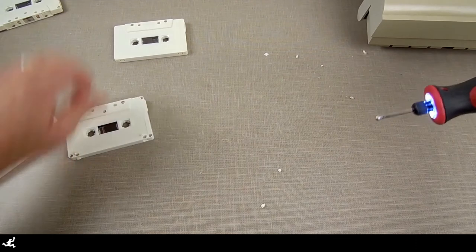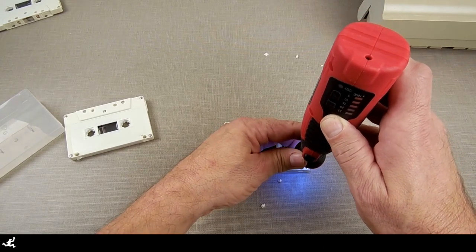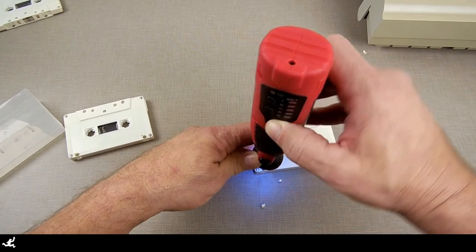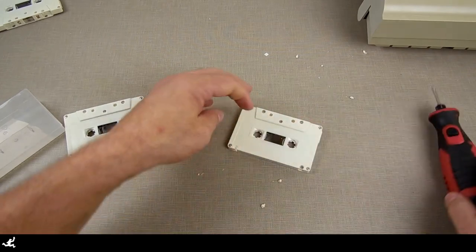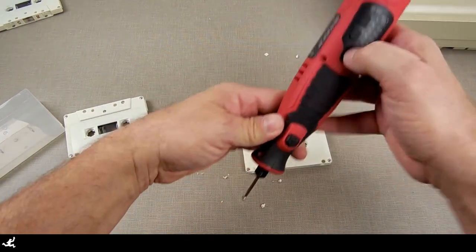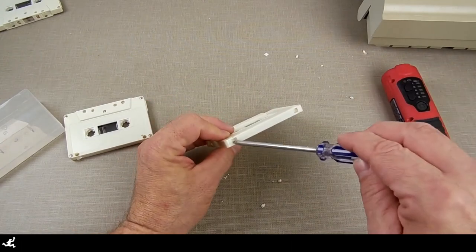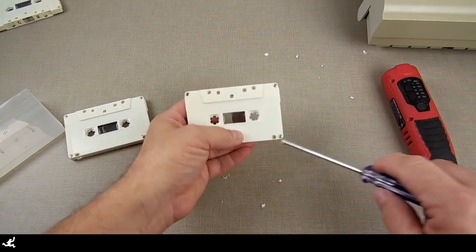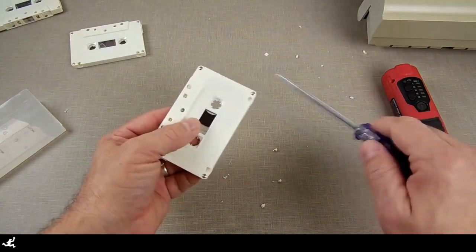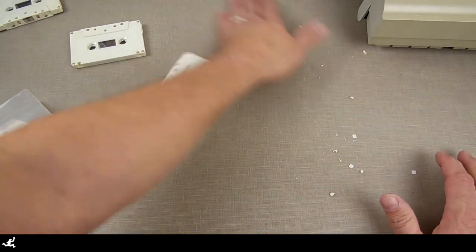Some people like to hold the Dremel as if it's a screwdriver. I like to hold it as if it's a drill press — I use my left hand to stabilize things so it doesn't wander all over the place. If you don't have a Dremel, you can also use an old soldering iron — just dedicate that soldering iron to melting plastic. What I'm just trying to do is avoid going into the actual case. If you do make a hole in there, it's okay — just try not to get any plastic in there because that's not good for the tape. Now we have done that, let's clean off the mess.